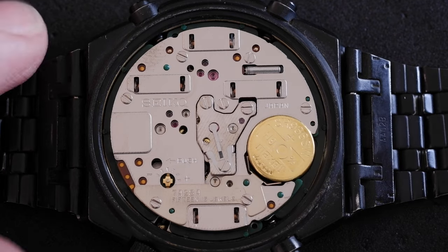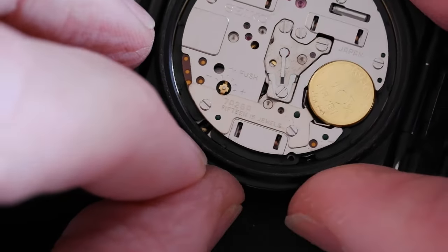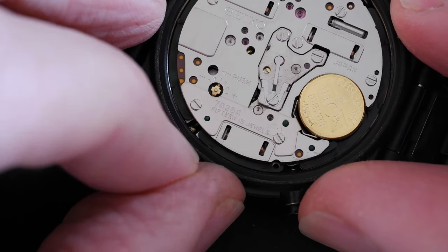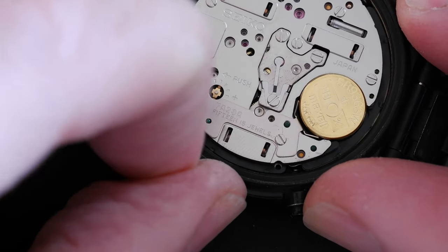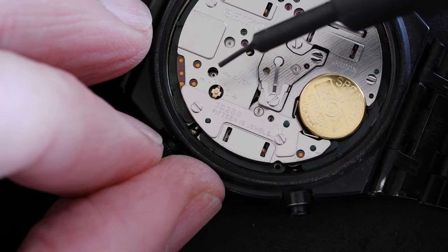The crown is on the other side to what you'd expect from most watches, but if we pull it out two clicks we can see the dimple appear in there where it says 'push'.